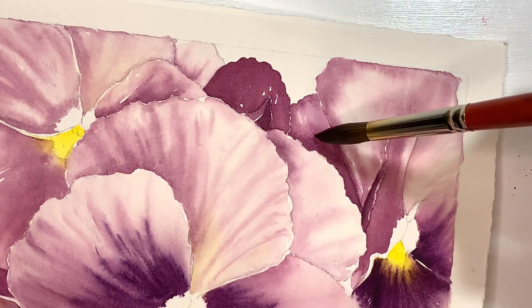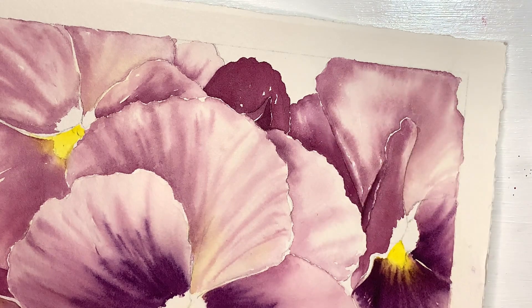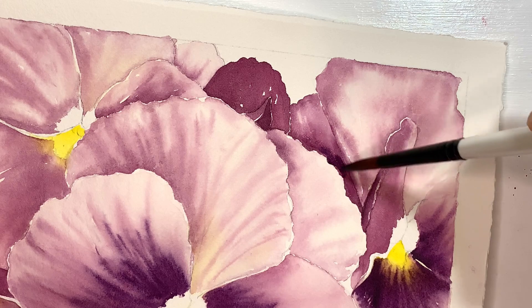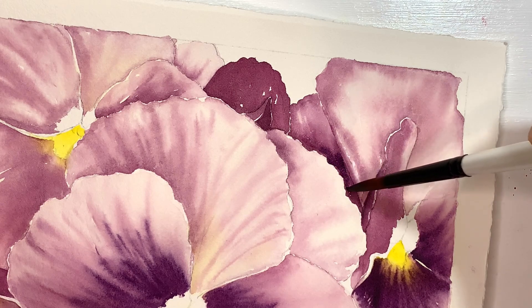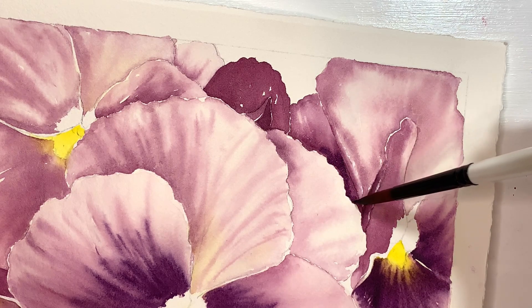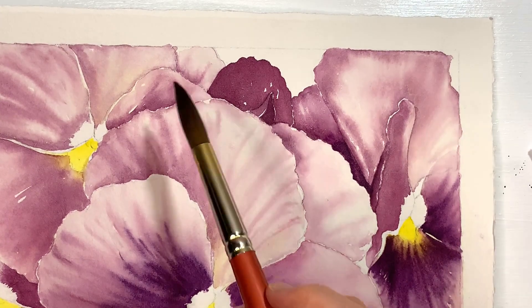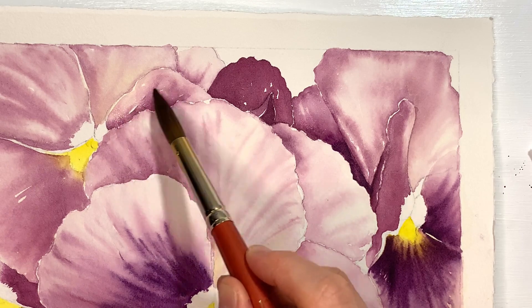The brush I'm doing that with is drier, so that's what's allowing me to control it — the really wet one will just bleed around as you can see. I'm going to go ahead and do this little shape that's sort of on its own here. I'm just going to put a little bit of the darker purple as we get closer to the center of the pansy. Now I have to skip over and do this one because it's not touching anything that's wet.